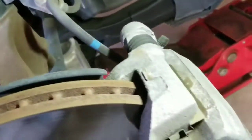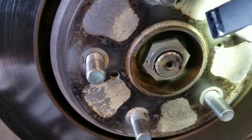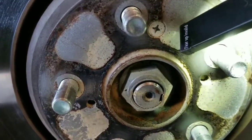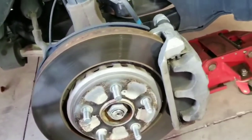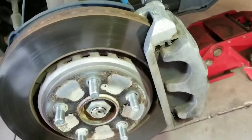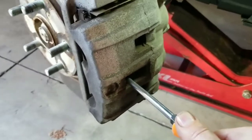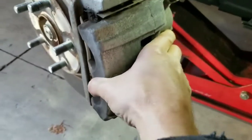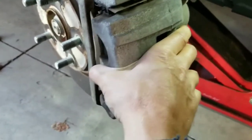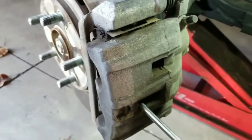It looks like the caliper has to come off, and then there's a screw right there — that should be it. The first thing I'm doing is using a screwdriver to compress that caliper. I've got a lot of pressure on there so I can get the brakes back on pretty easy if I end up changing them. I compress the caliper first so I don't have to use a C-clamp or anything. I think they're all compressed.